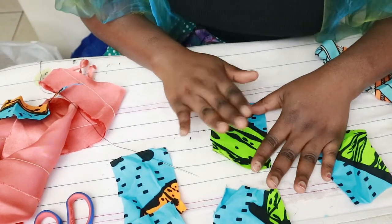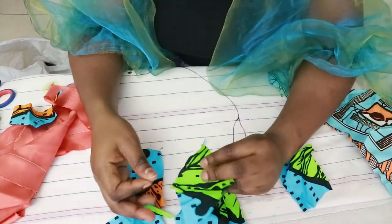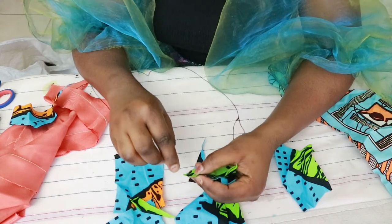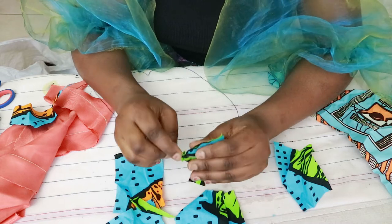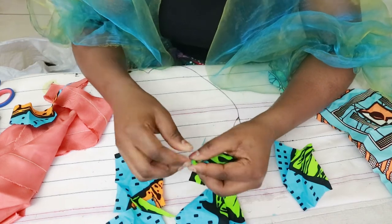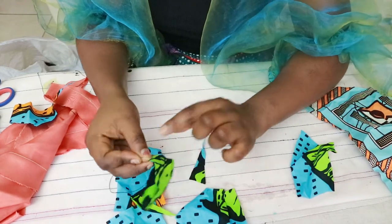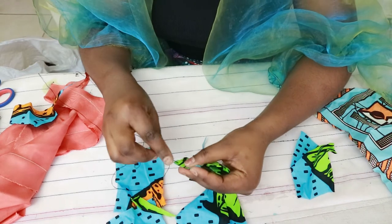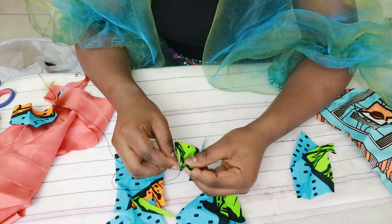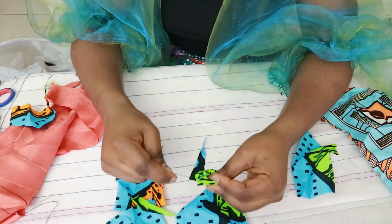Take one of these pieces and fold it into a triangle. To start off, fold the triangle and begin sewing from the right side — just a running stitch close to the edge, nothing too precise. Pull that, then sew along the second edge, so you're sewing in a V pattern. Once you're done sewing that, you're just going to gather it together and pull.